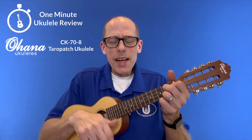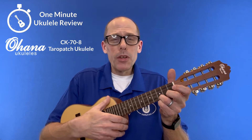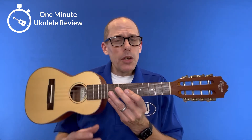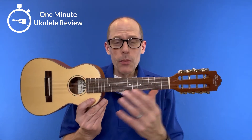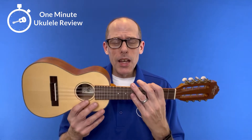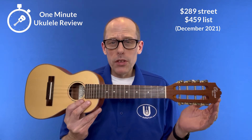It's the One Minute Ukulele Review! Welcome to the One Minute Ukulele Review brought to you by ux.info. This time we are looking at the Ohana CK70-8 Terrapatch Ukulele with a solid spruce top and solid mahogany back and sides. It sells for $289 on the street but lists for $459.